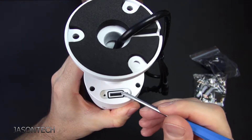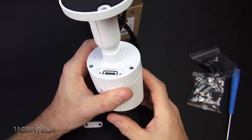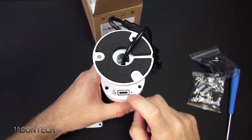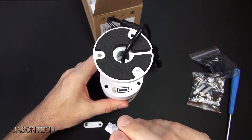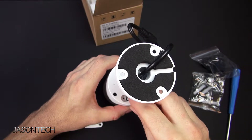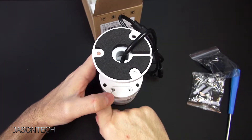So you do have the microSD slot here. I really like this option because you just grab a microSD, pop it in here, and now it's a recorder. I'm going to leave my SD card in there.